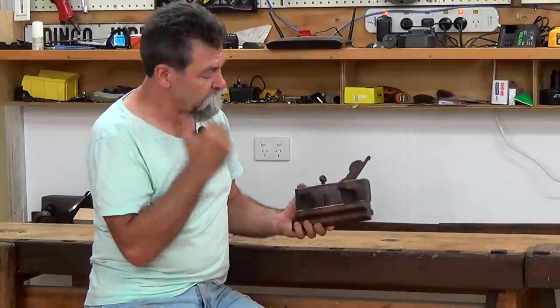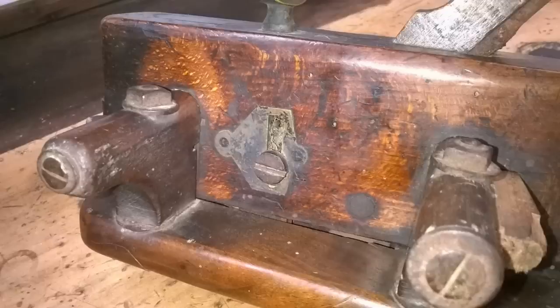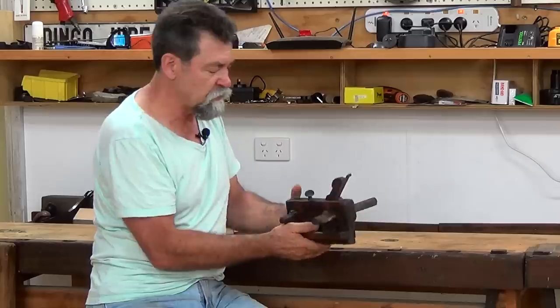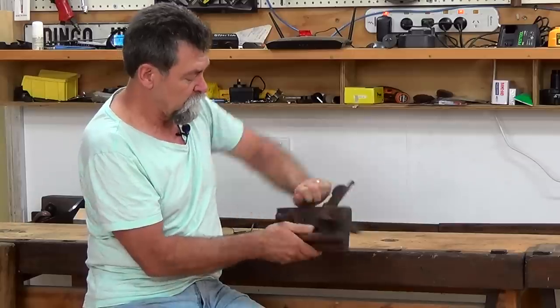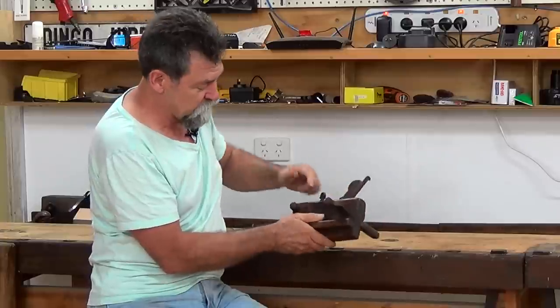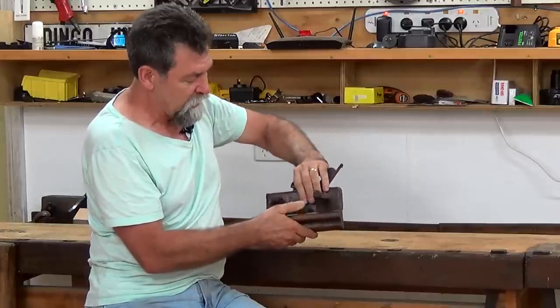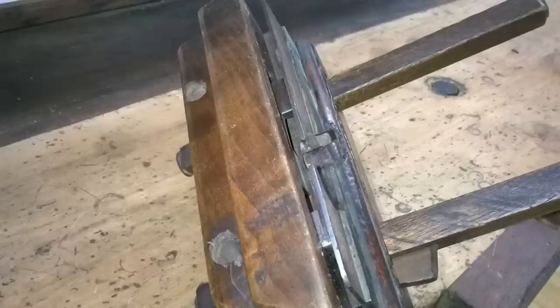On the fence side, we've got a lock screw and also a height adjustment screw. This is just a thumb screw, and as I turn that backwards and forwards — I'll show you it going up and down. It's not too hard; it's pretty good considering its age. That pushes a steel body up and down inside the plane.